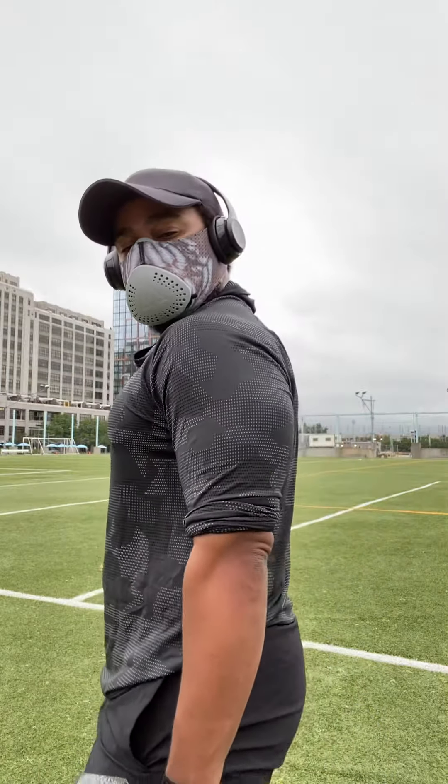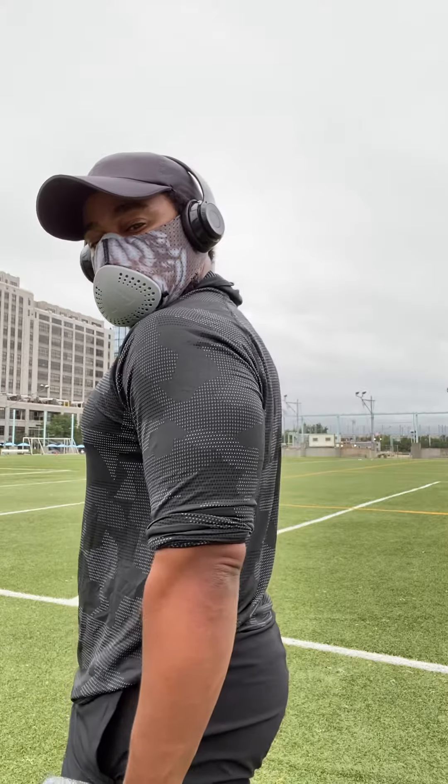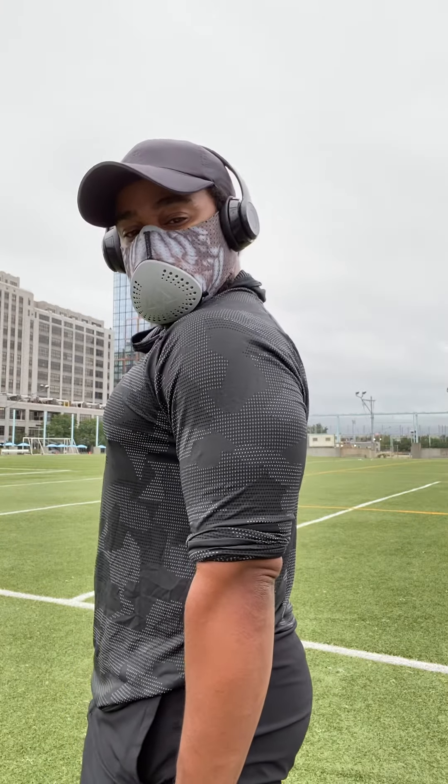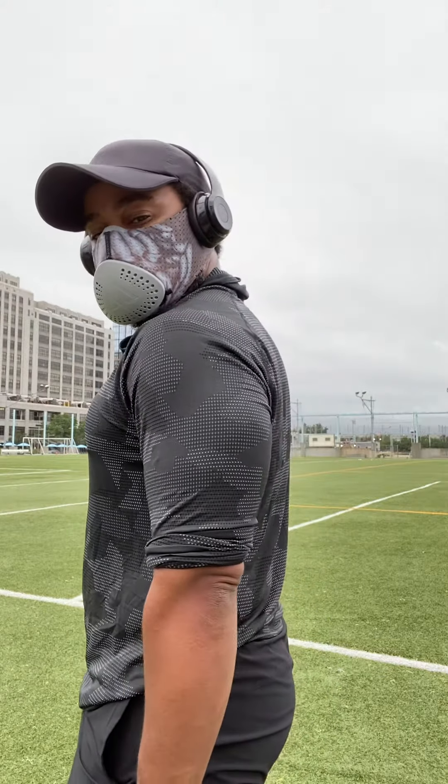I'm working on my shoulders still, doing a side lat raise. Along with shoulders, you might also look at your glutes a bit. If I'm wrong, let me know. Best way to look at this — get a good view from the side.